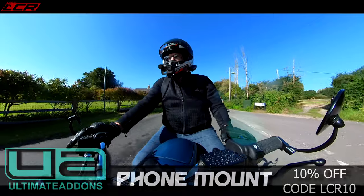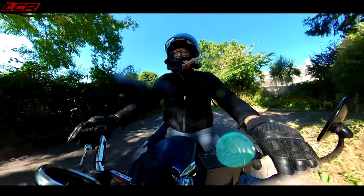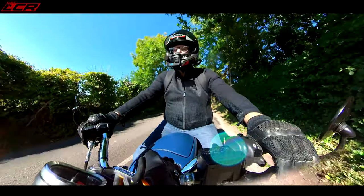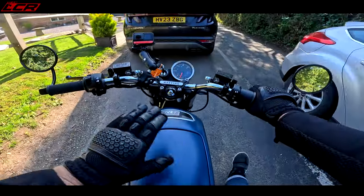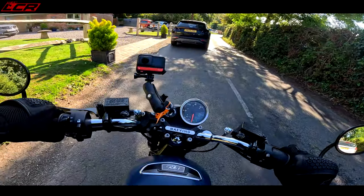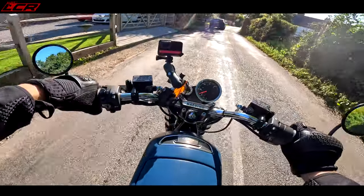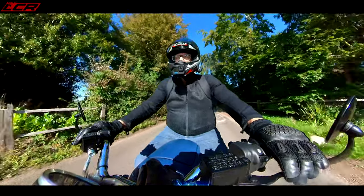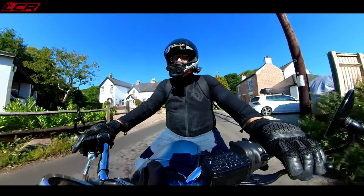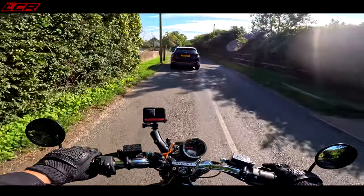If you do have two batteries and you're riding to work, you could have one on charge at work and one at home — if you're within that 40-mile range. Then you're not running such a heavy vehicle and you've got a bit of storage to put your lunch in. You can get all sorts of panniers and saddlebags for this if you want to carry a few extras. I like this — it is quite a charming little vehicle.